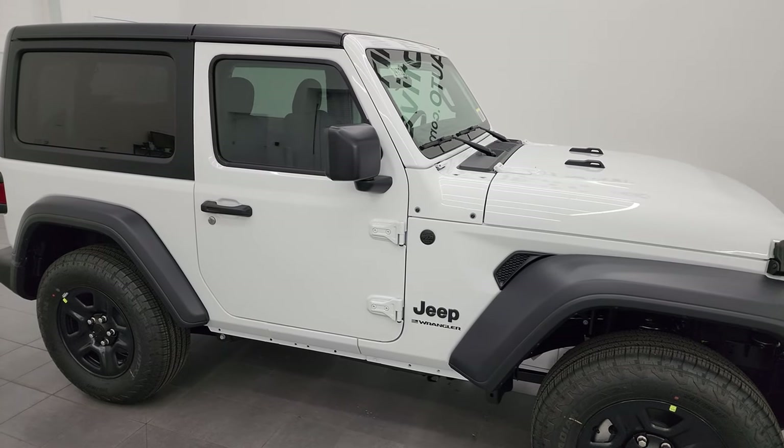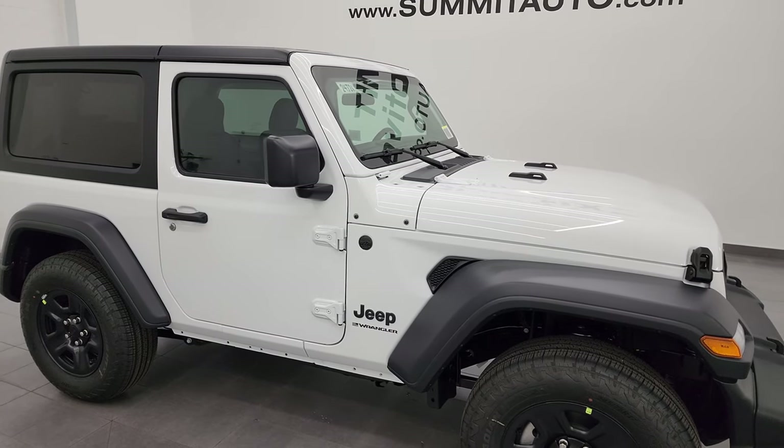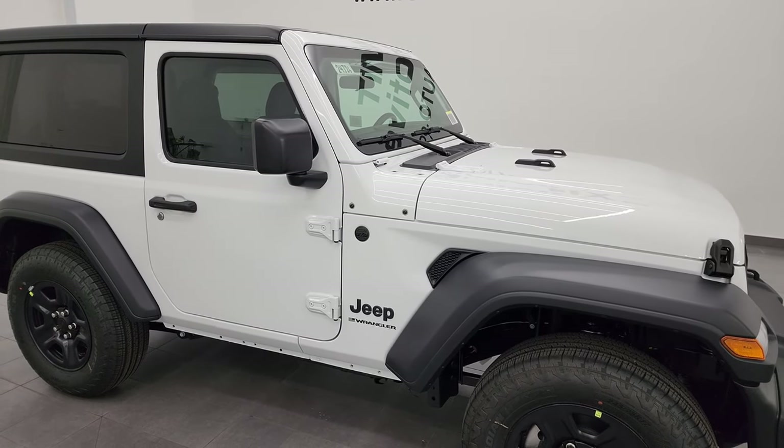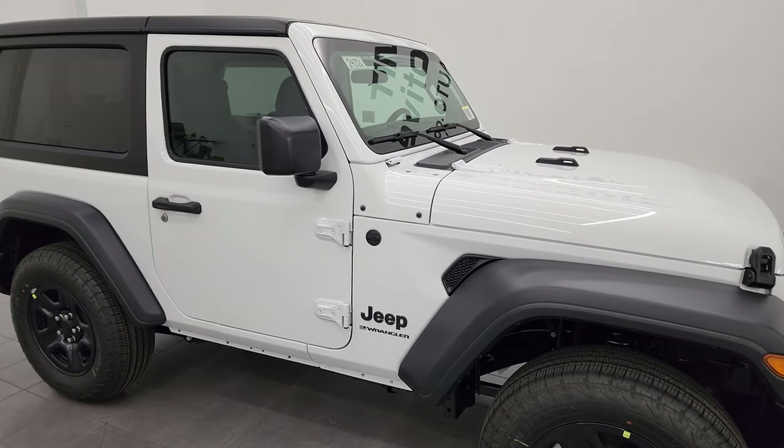Hey everybody, it's Brett, and today I'm kind of excited to show you this 2024 Jeep Wrangler Sport. If you've watched some of my other videos, you know that Jeep Wrangler is redesigned for 2024.